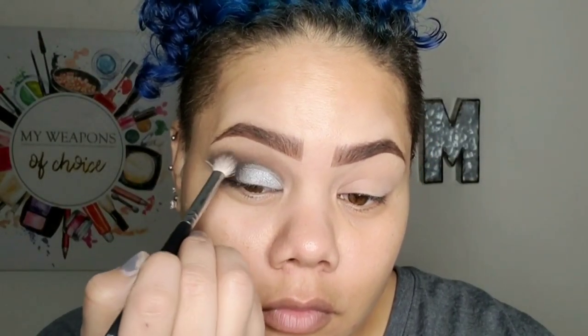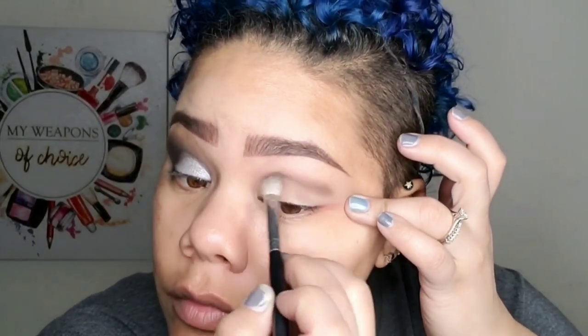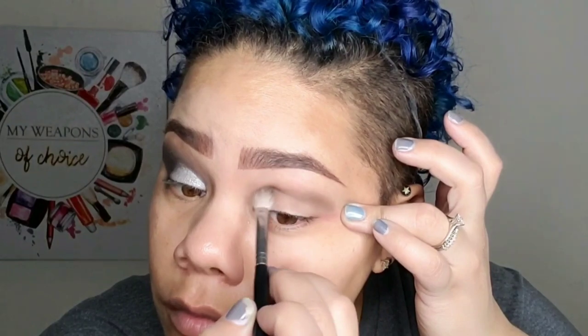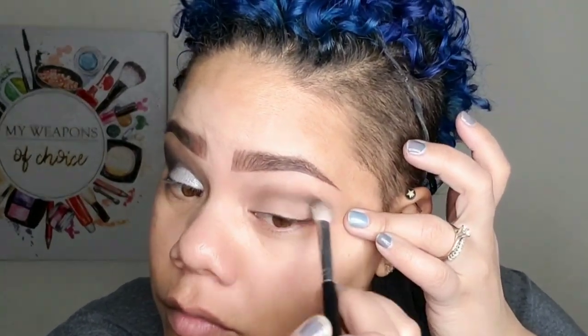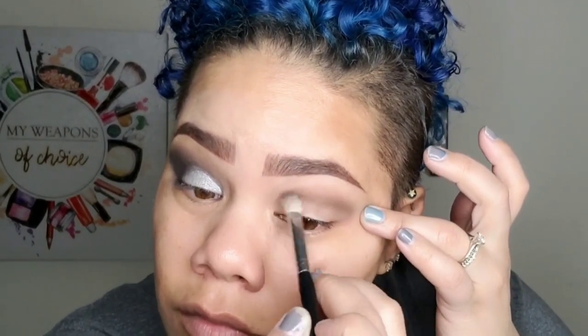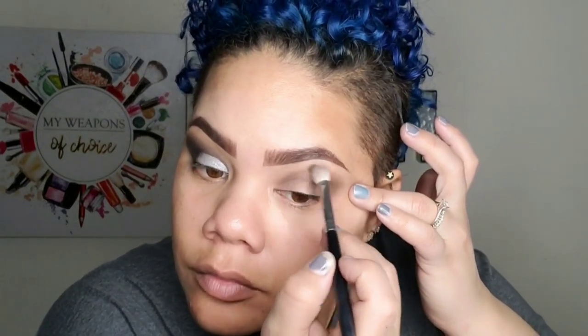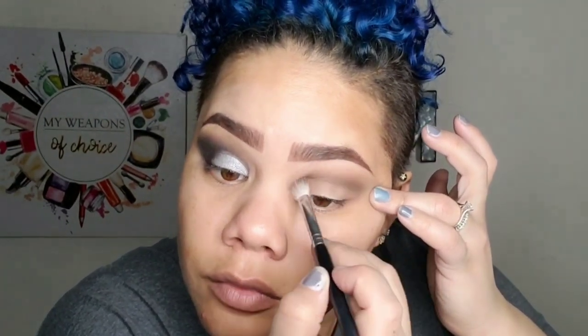Because I darkened that outer corner up, I just need to drag that across — it was a little too light there. So here is what it looks like so far. I'm going to do the other side and let you guys watch. I swear through most of this tutorial I was like, what the hell is going on? I love doing smokey eyes but they look a hot mess until almost the end — so hang in there, it will get better. You will look crazy for most of the time you're doing those.